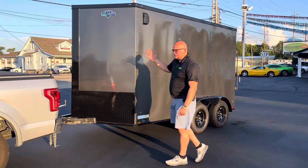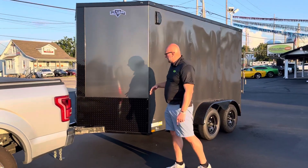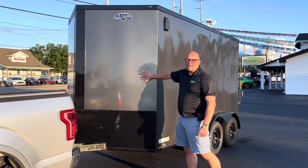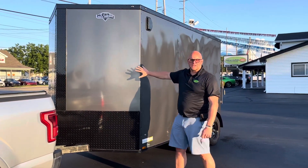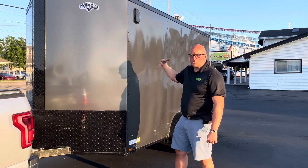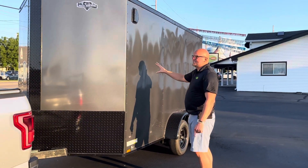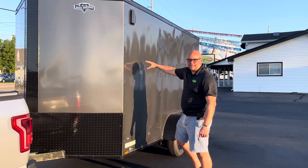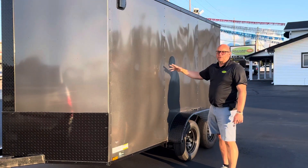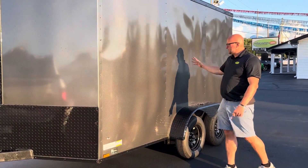You're going to be able to stow anything you want in here. It's got the blackout package that comes with every trailer we sell here. It's got the .80 polycore finish on the sides, which gives you a thicker, more durable siding all the way down. It's a semi-seamless trailer, meaning they go every 36 inches versus every 16 inches on stud.